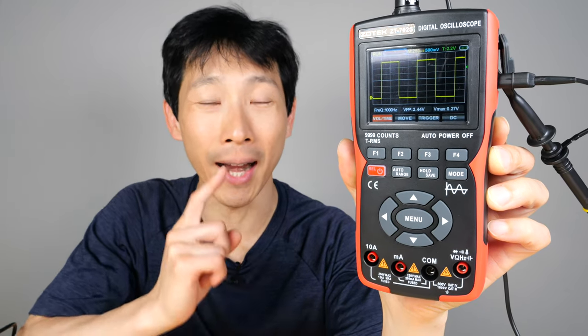How's it going everybody? This is B2Bush. This is the Zotec digital multimeter and 10 megahertz oscilloscope in one. It's priced a little bit higher than digital multimeters of similar quality, but lower than if you bought a dedicated oscilloscope, which runs around $200 at the entry level.